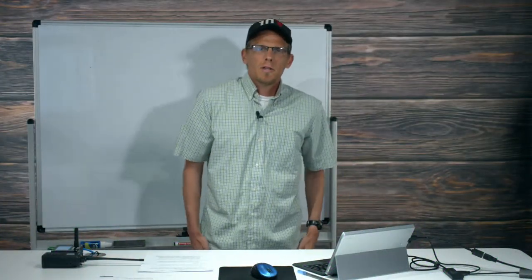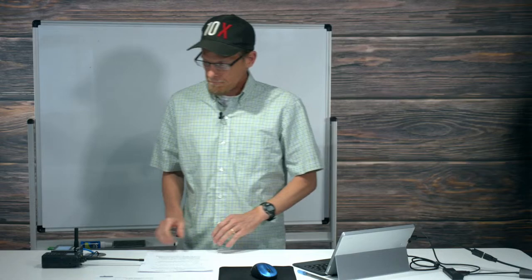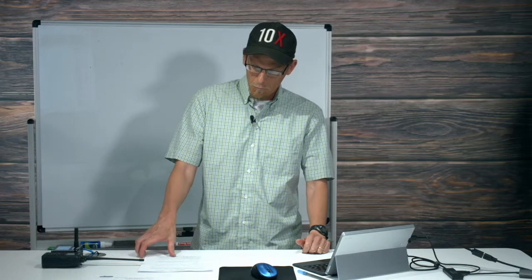Hey everyone, this is Ron with BridgeCom Systems, here live in Smithville, Missouri coming to you from BridgeCom HQ. I have another great live stream on tap for you today. Thank you for being here, thank you for spending your morning with us — we appreciate it, we're glad you're here and we're glad you want to learn.